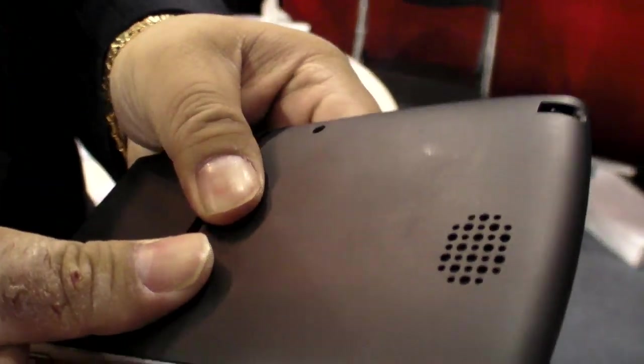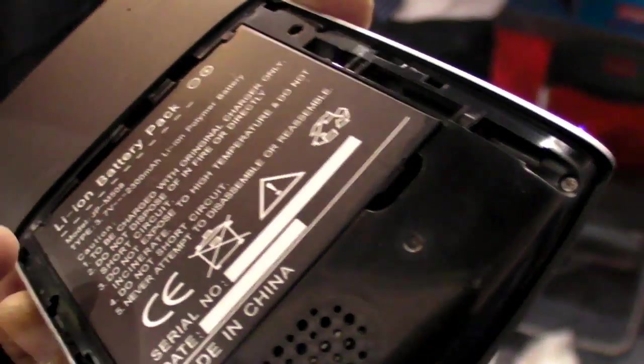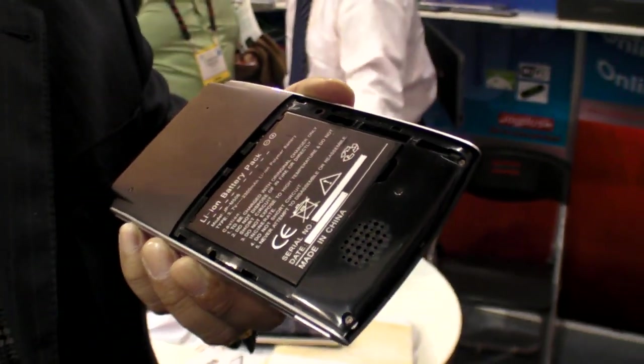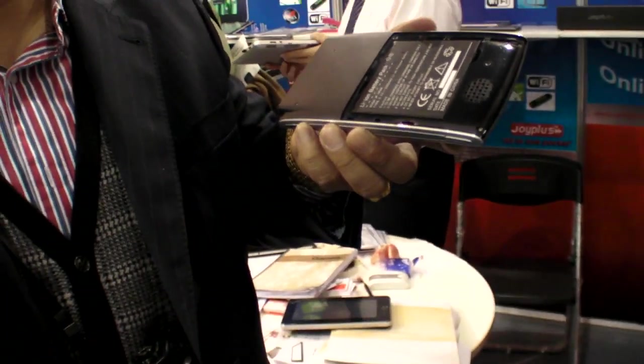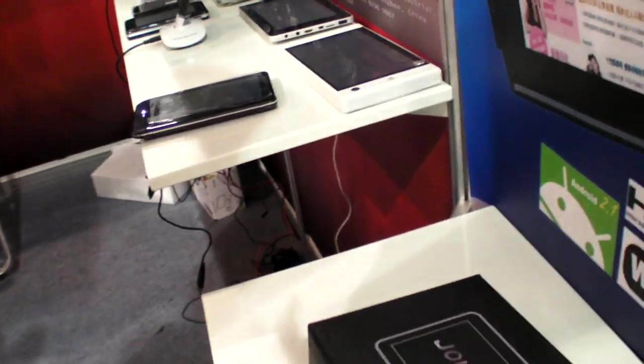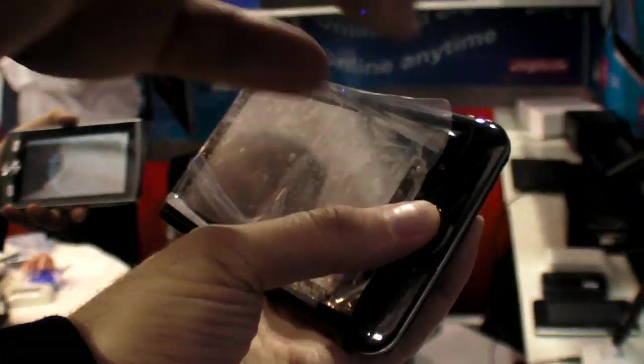The battery is removable — this is their own self-design. It has a 2,300mAh capacity with about eight hours of battery life. Here's the packaging box — nice box with the Joy Plus branding. This is a different five-inch model.